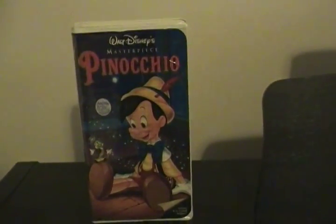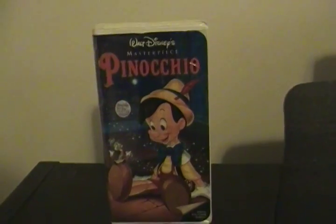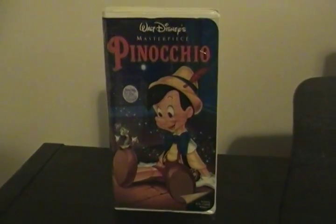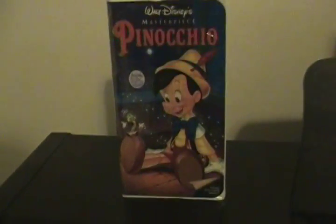Pinocchio is a classic Disney animated film, so you've got to check it out. This is episode 7 of Rachel Tech — I will be reviewing Pinocchio. This is Ms. Rachel Mack 1994, signing off. I will see you later.